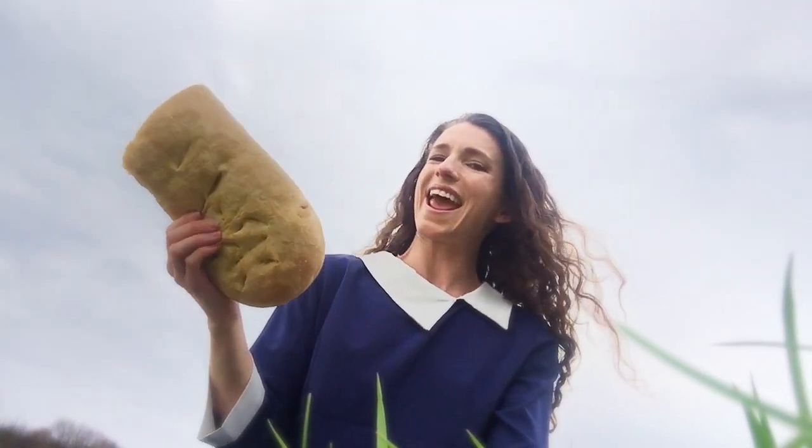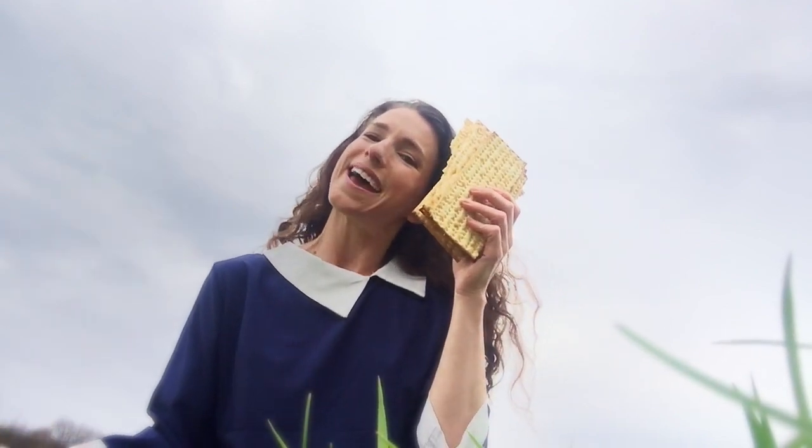Thanks for letting me show you a little bit about Easter bread and Passover bread. Have a lovely day.